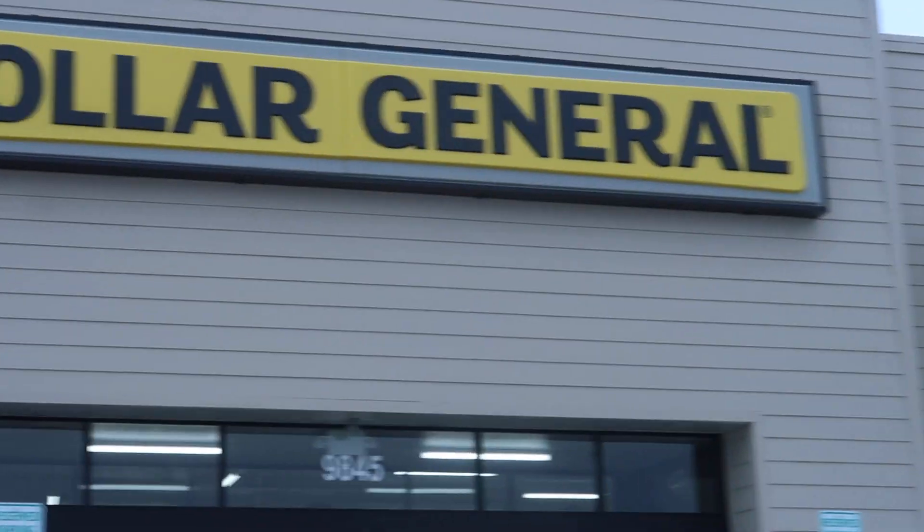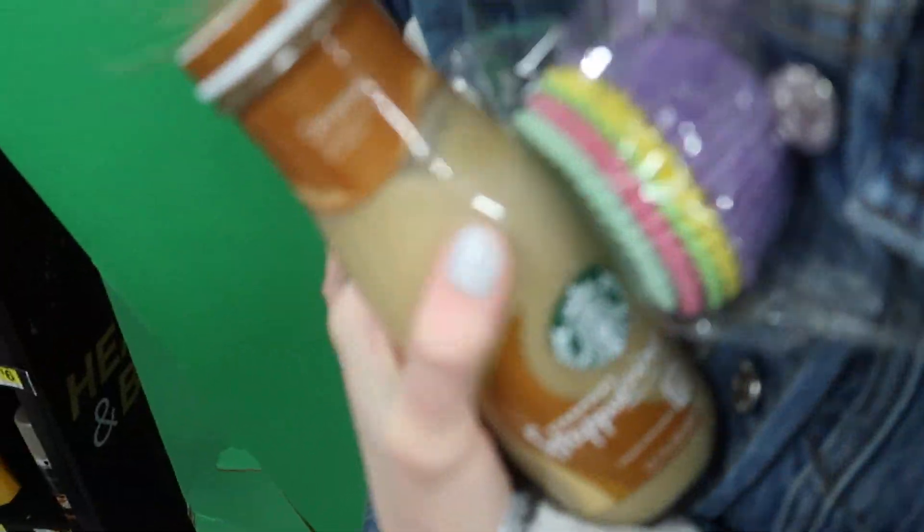It's snowing out — that is so awesome, I love it when it's cold out. All right, we've arrived. We got the cupcake liners!